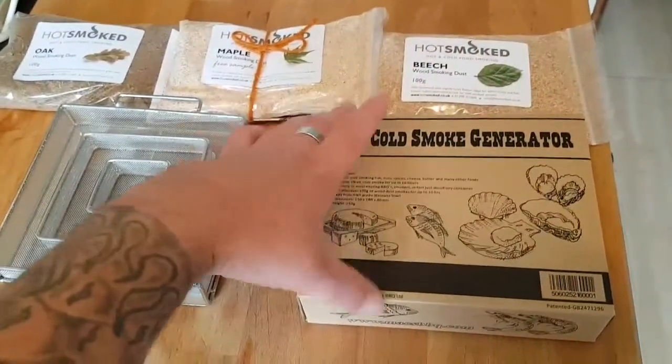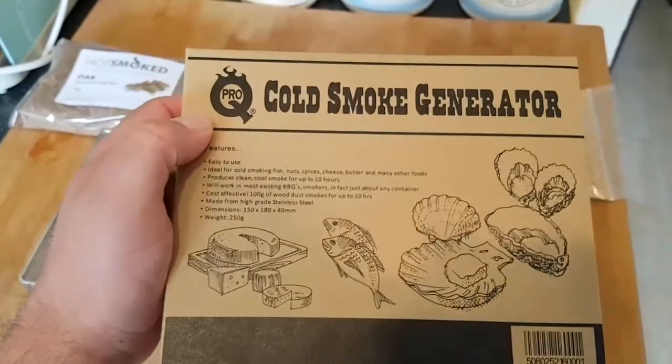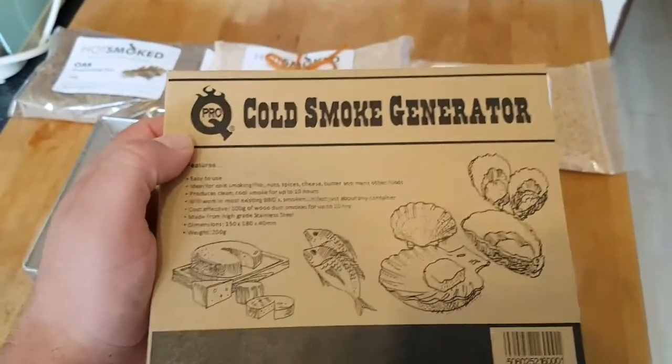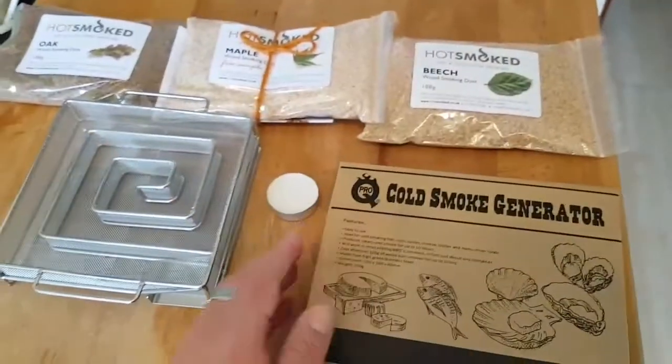So as you can see here, this is the Pro-Q cold smoke generator. Easy to use apparently — good for fish, nuts, cheese, butter. Pretty good.